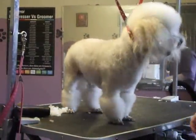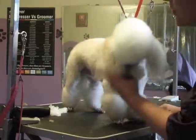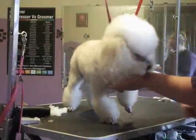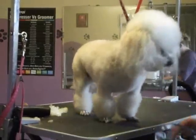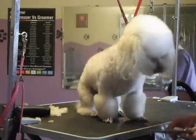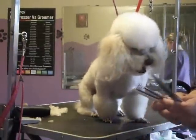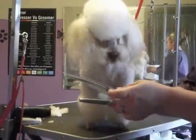This is just going to be a quick little video on how I do a donut mustache on a poodle. Basically, all you need is a comb, just any little comb, a pair of blenders, and a pair of curved shears.